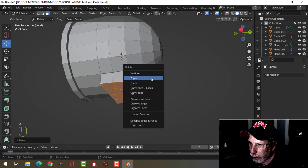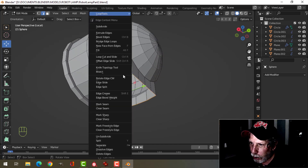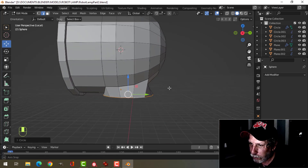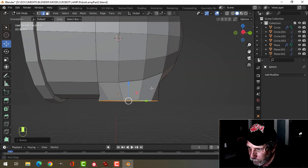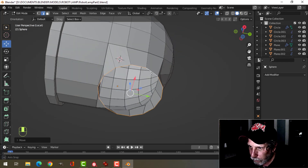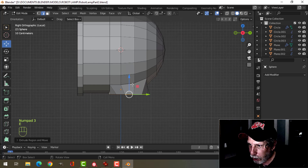Now I'm going to delete these faces and select that edge. With loop tools, I'll convert that to a circle. I'm going to press S to scale and pull it in a little bit. Then press E to extrude again and come down a bit more.